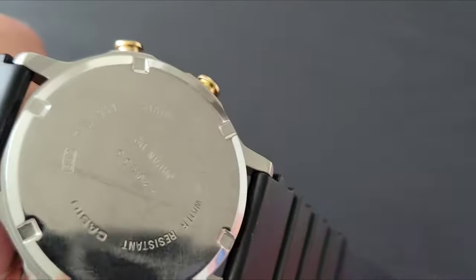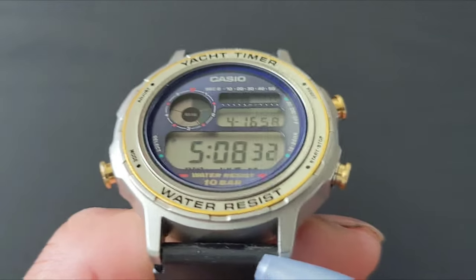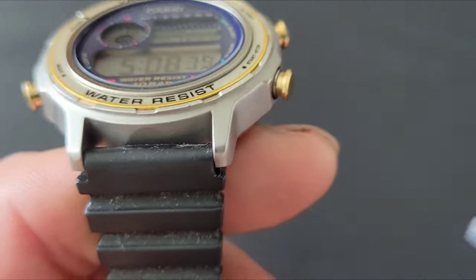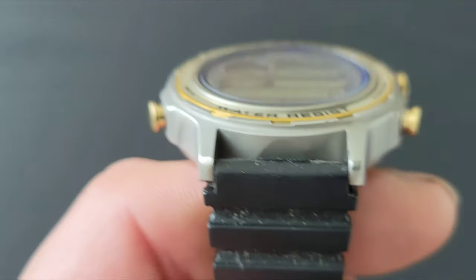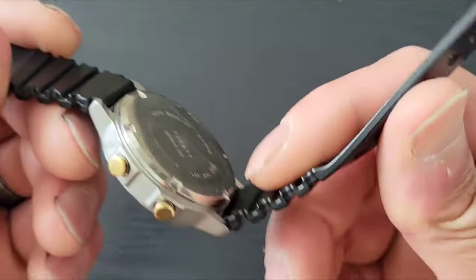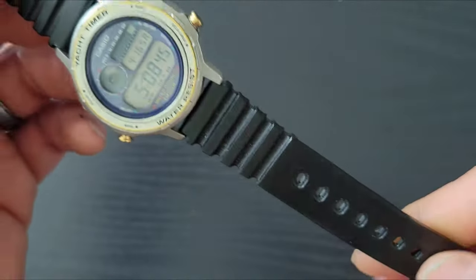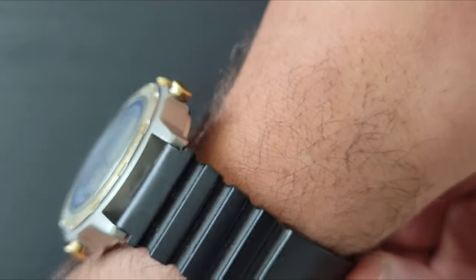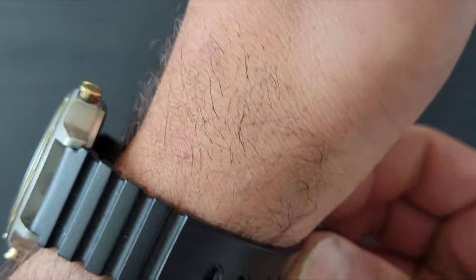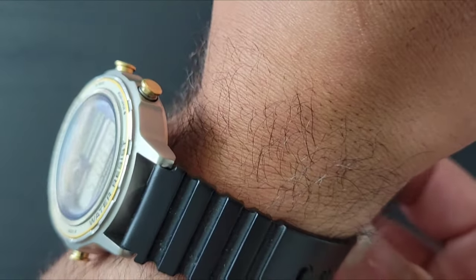As you can see, it also has a screw-down case back. The lug width is 18mm, and it's on a rubber — pretty much like the resin strap they use on the G-Shock line. It still looks pretty brand new. Of course there's a stainless steel buckle with a tang.